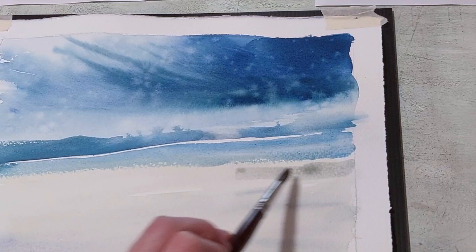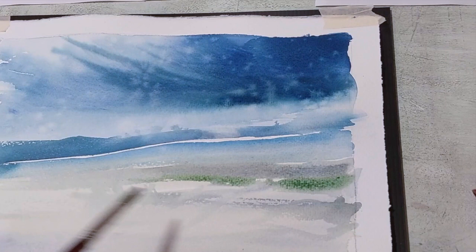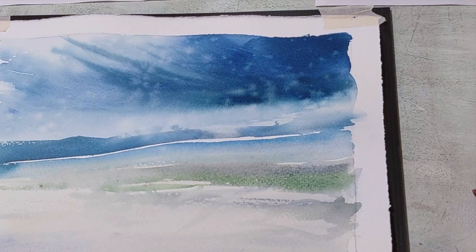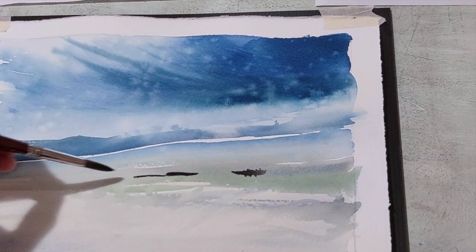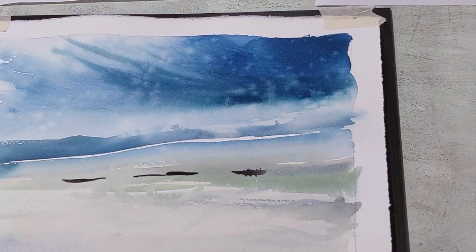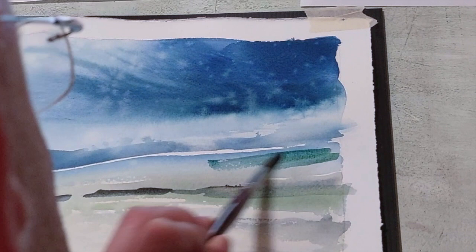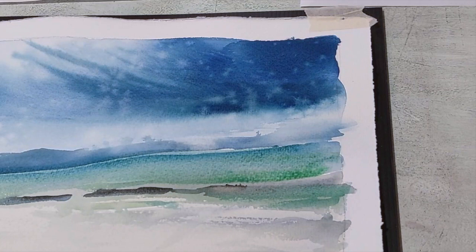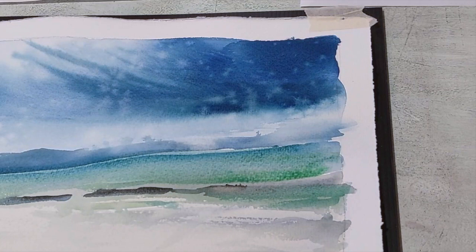I use burnt sienna and ultramarine to create an impression of weak shadows on the sand, then green, because water is always green when it approaches the beach. I made a test and found too much humidity on the paper, so I dried it with a hairdryer and retried, working wet-on-wet to give an impression of crystalline, turquoise water.